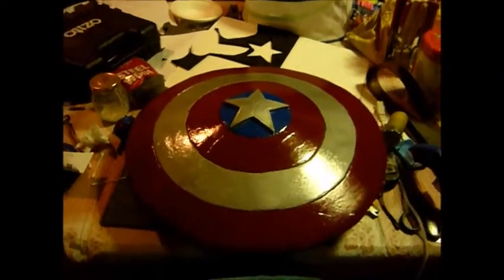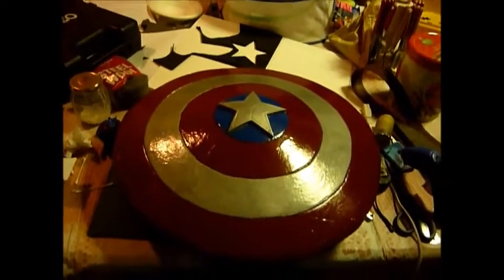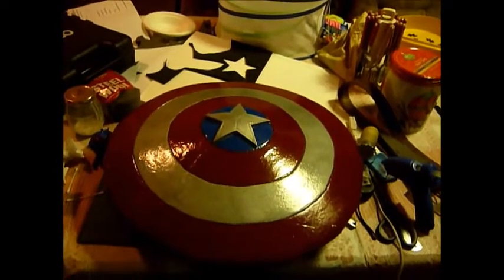Hello there, Bawc247 here, and this is update number 2 on the Captain America LARP shield for my friend.